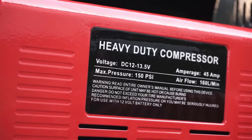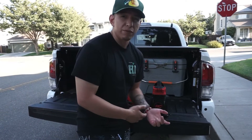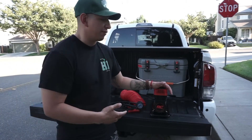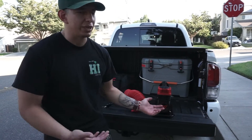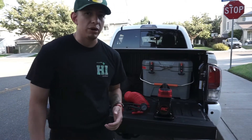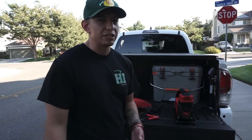It's a 150 PSI max output, 12-volt compressor that puts out 5.65 CFM, and it was only $149. I did a little bit of research and for that price this was the best one I could find, so if you're on a budget and you're looking for an onboard air system, you can go ahead and buy this — it'll be linked in the description.